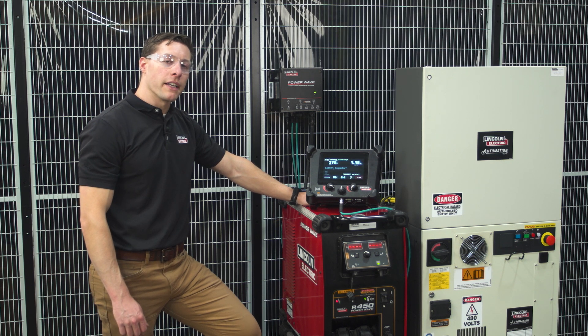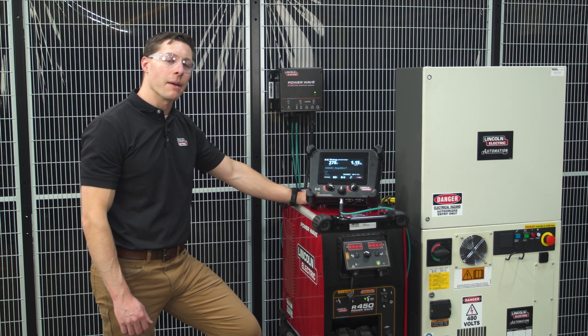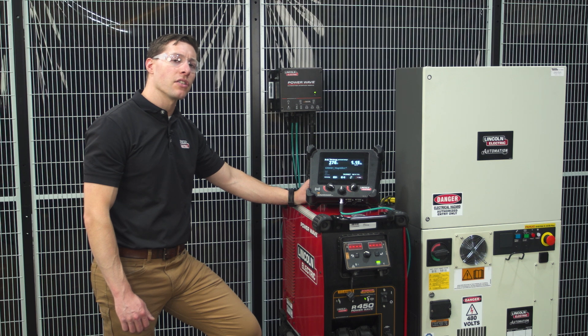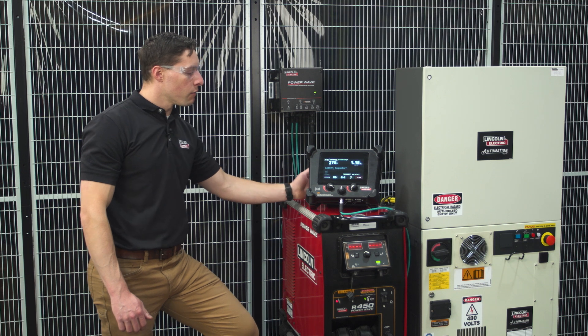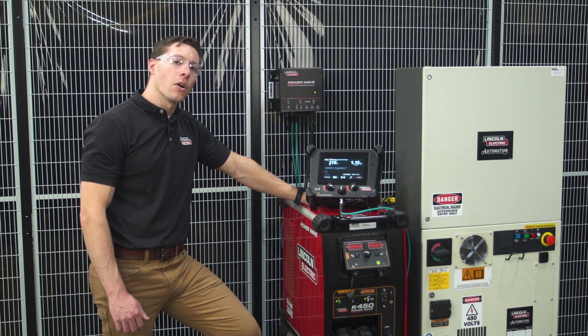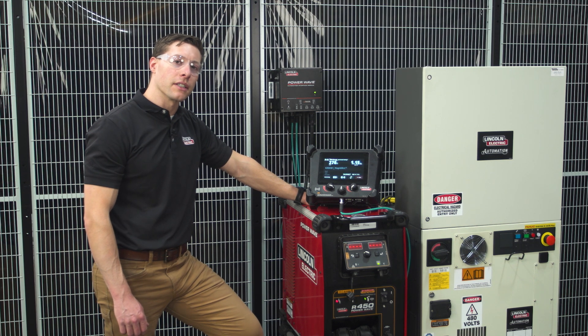There's an alternative way to set job mode limits, and that's directly through the robot itself via the Ethernet IP bus. For more information on how to set limits that way, refer to the IO map that is provided with this product. For more information on the PowerWave, the automation interface, or Lincoln Electric in general, please visit LincolnElectric.com.